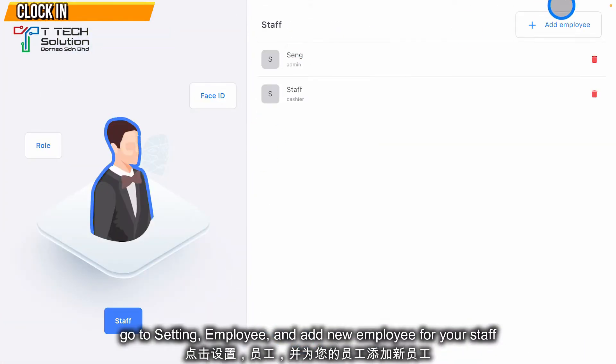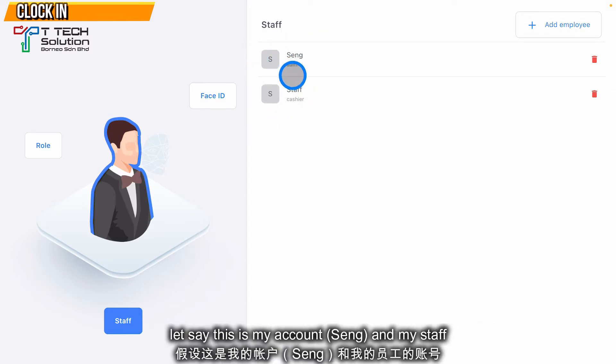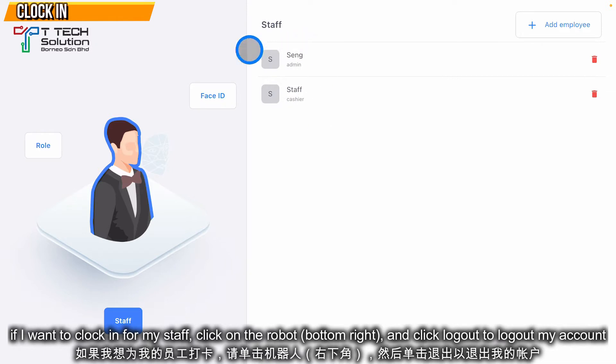First, go to Settings and then go to Employee. You need to add an employee to your account first. For example, this is my admin account and my staff account.